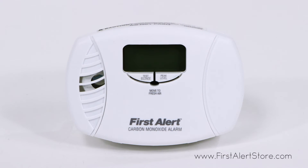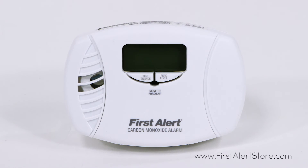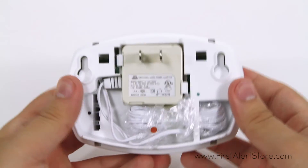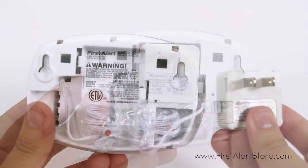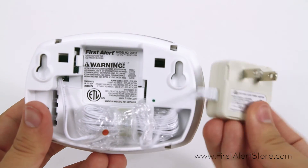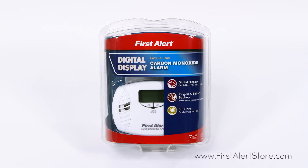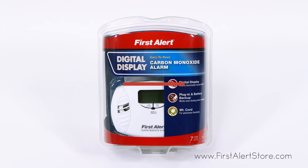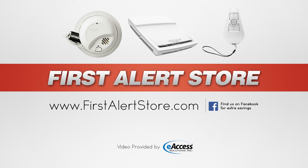Installation is quick and simple and no additional wiring is required. The First Alert CO615 comes with a seven-year limited warranty. For more information or to purchase this product, visit www.firstalertstore.com.